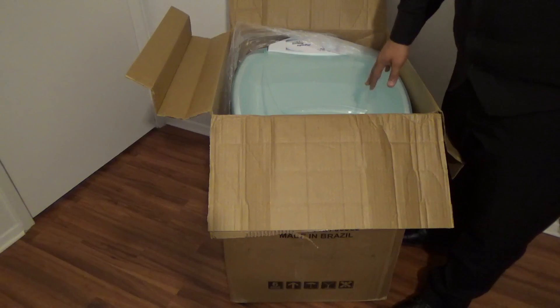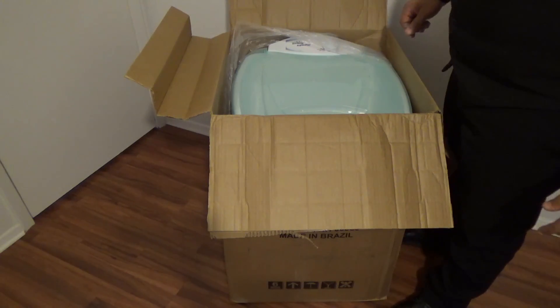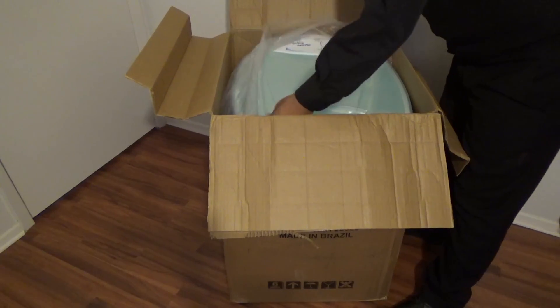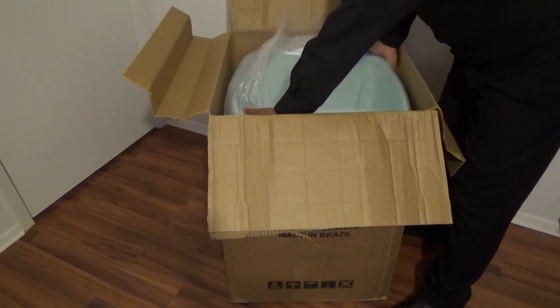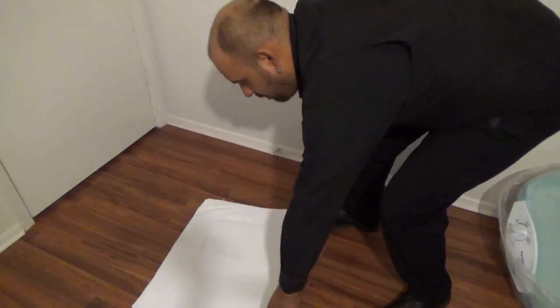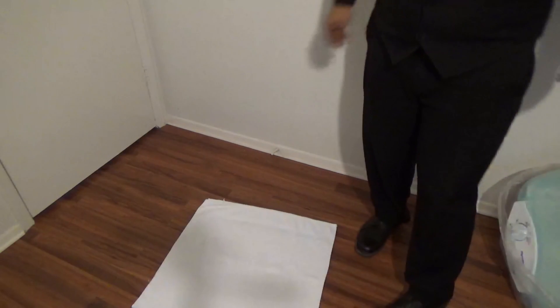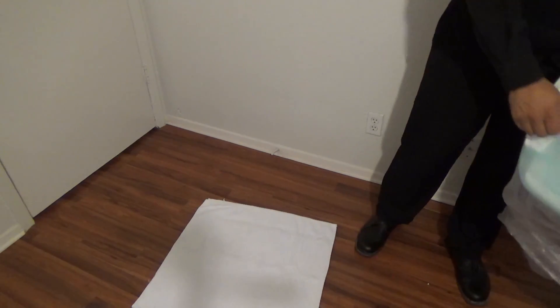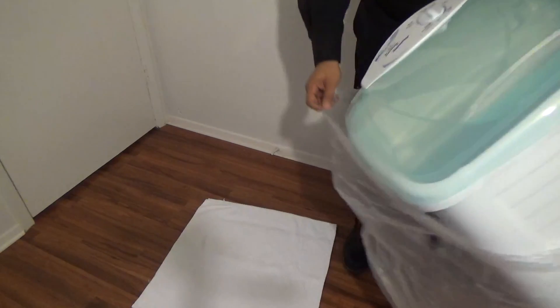Then remove the washer from the box by using the plastic bag. Grab a towel and put it on the floor. Remove the plastic bag.